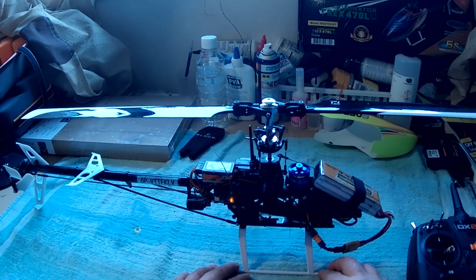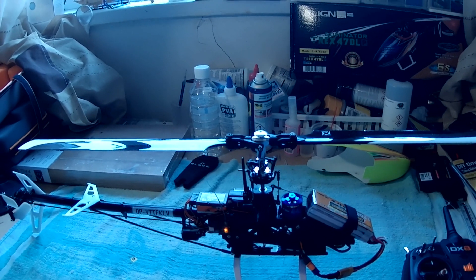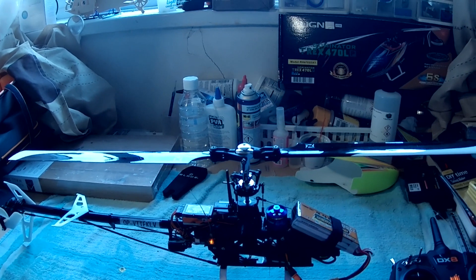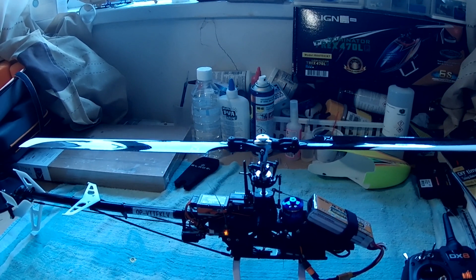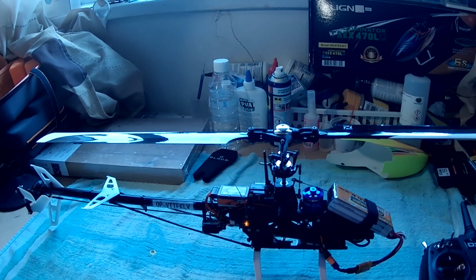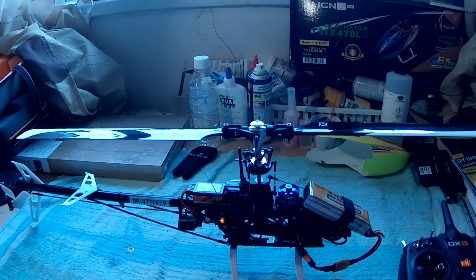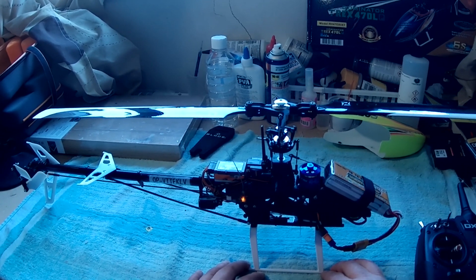Basically it all comes down to instability mode or SAFE. I had an issue with the helicopter not taking off very well - it would tilt and lean while taking off. I also had problems with the helicopter drifting to the left and drifting forward. All these issues are well documented on my channel; there are numerous videos. Unfortunately it resulted in the Blade 330S crashing.